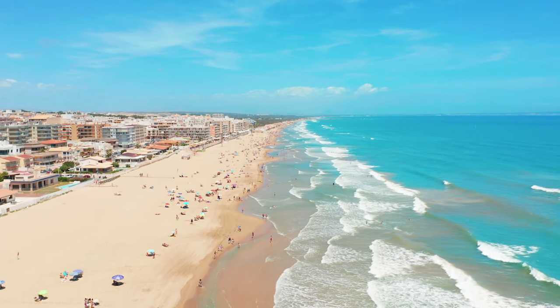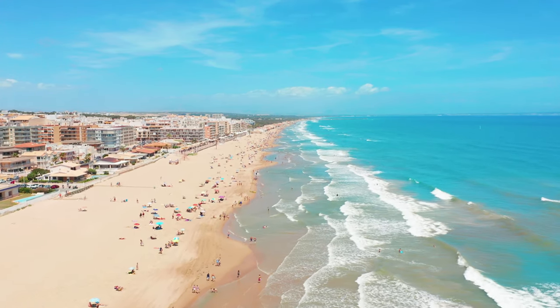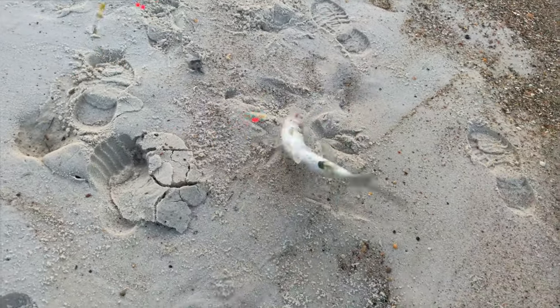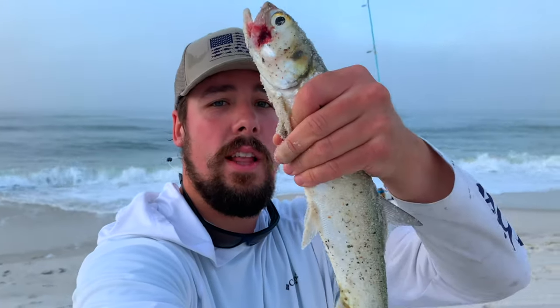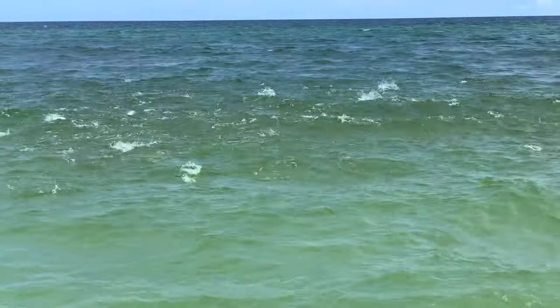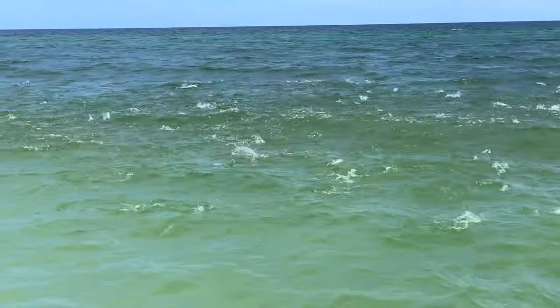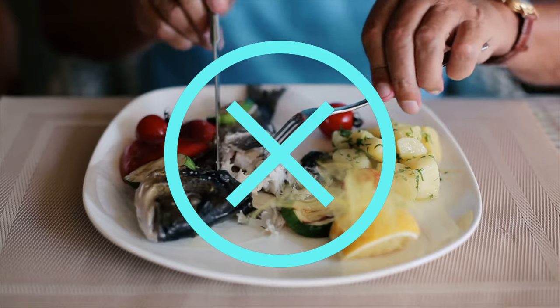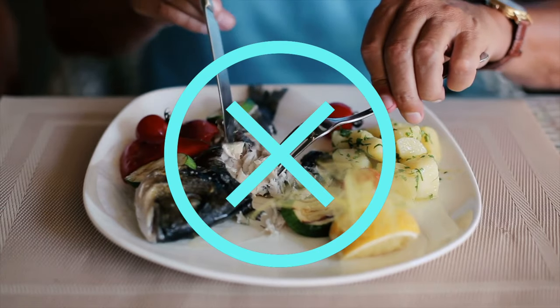Along the Gulf Coast, you know summer is officially here once the ladyfish starts showing up in numbers. These sporty fish put on quite an aerial show once hooked and are a ton of fun if you're looking for some quick action in the surf. They are easy to spot coming down the beach as the surf explodes with action.